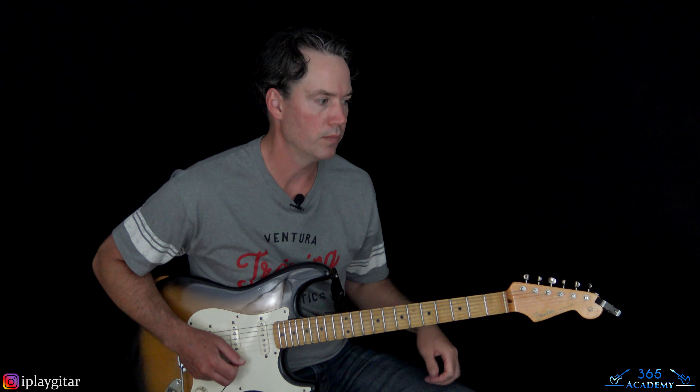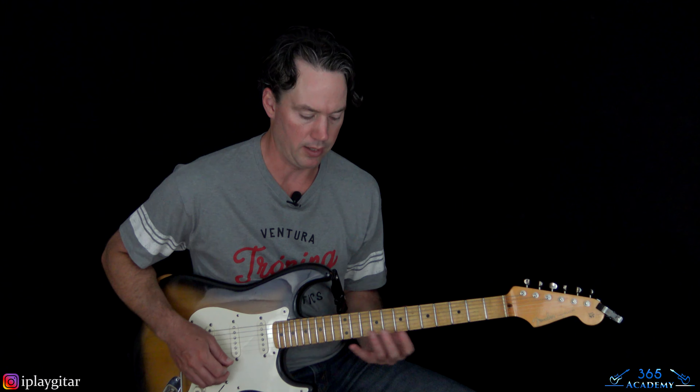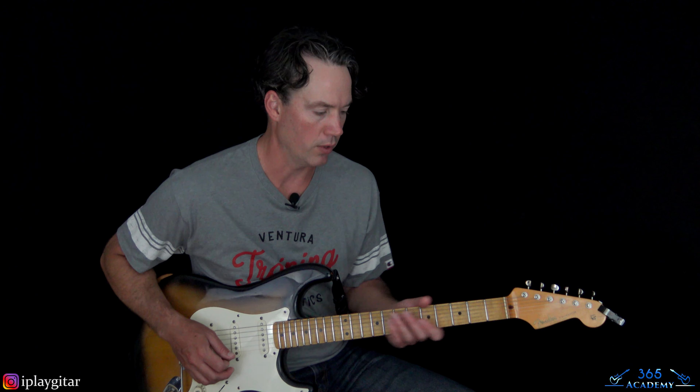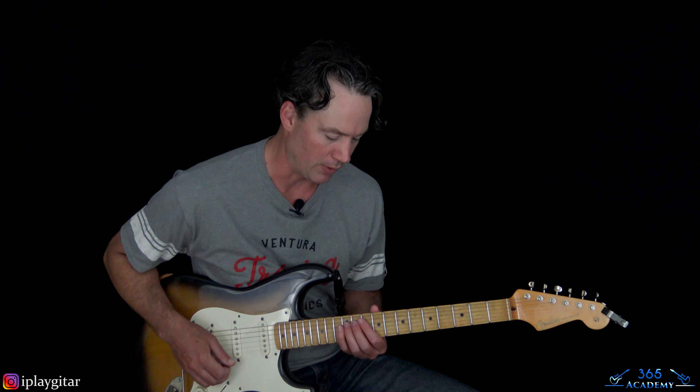Now let's do the octave of that. Keep in mind, we can't visually watch them play this yet, so some of these higher parts could be played in different positions of the fretboard. Just use common sense and move it to a different position if you want — it probably is the same spot, but if it's not, it's easy to move around.